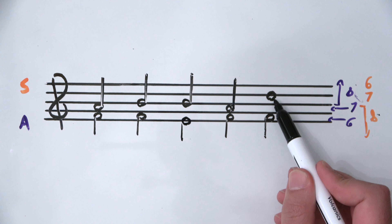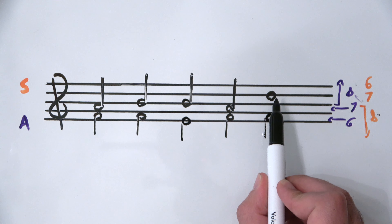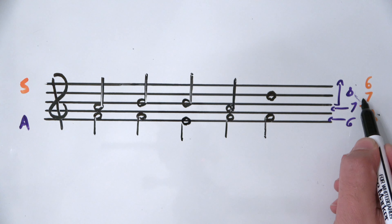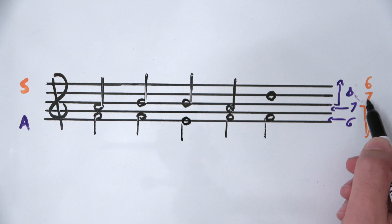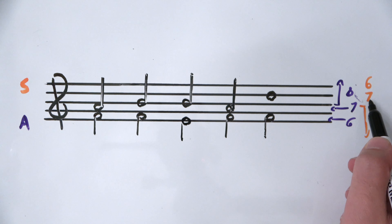So there's a D here — it's on a line. The space above is a seventh, so this third-highest space is a seventh.